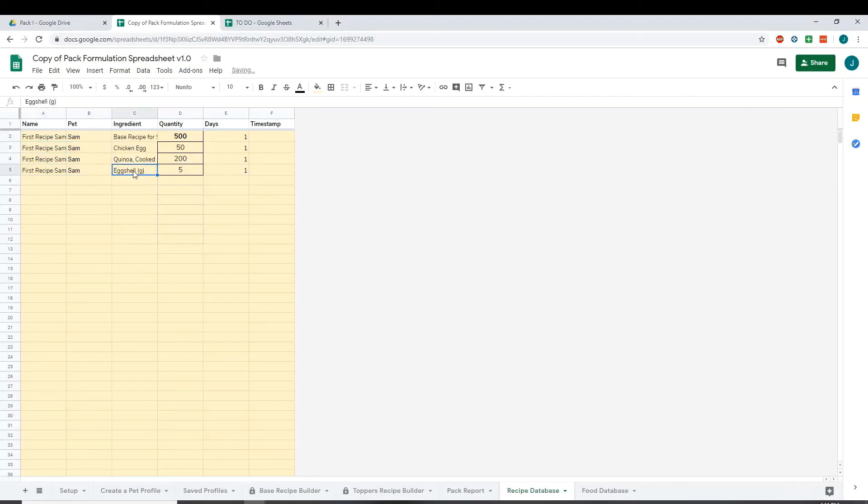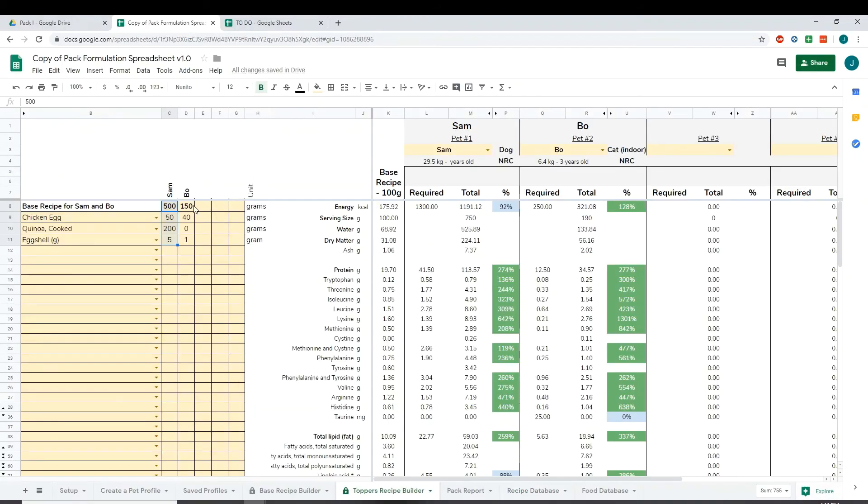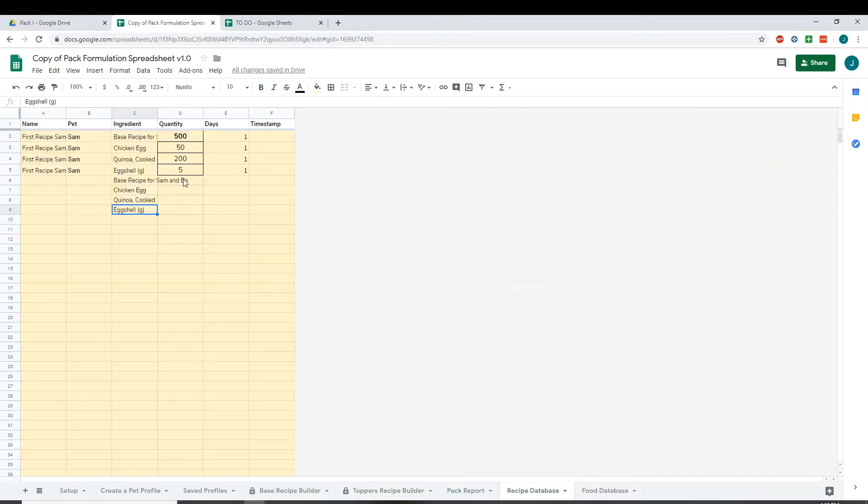Then we're going to do the same for the second pet. Copy the same ingredients list, go back to the toppers recipe builder, copy that section, go back and paste it, then label this one Bow's Toppers — that's for Bow, again just for one day. Paste that down and that's how to save toppers.